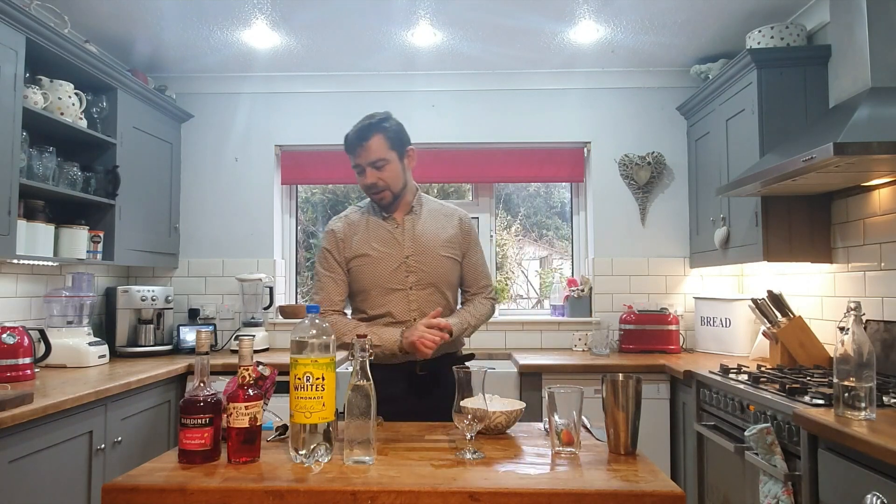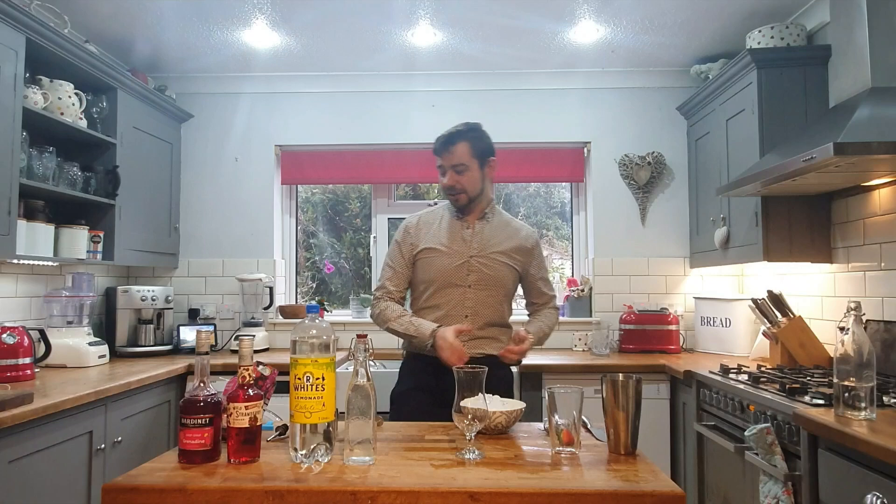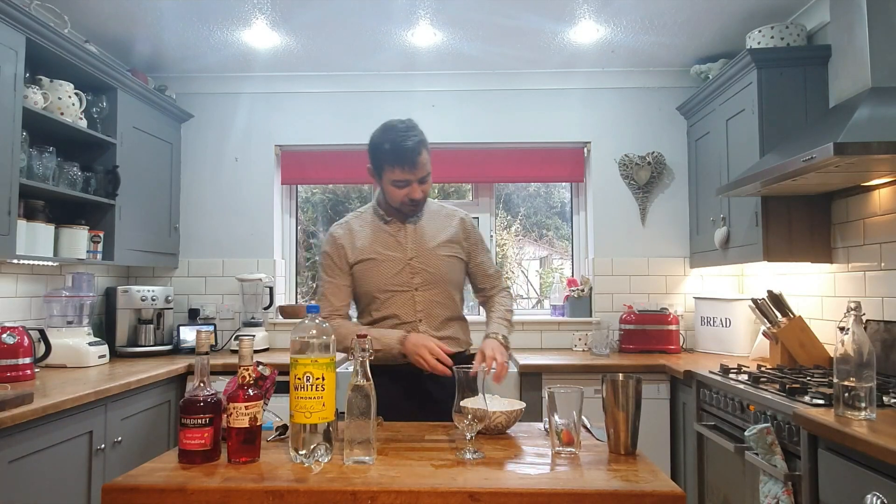Hey guys, welcome back to my channel. Today we're going to be making a strawberry summer festive sling. This is a very sweet cocktail, perfect for you girls. With Mother's Day coming up, make it for your mom — she's gonna love it.